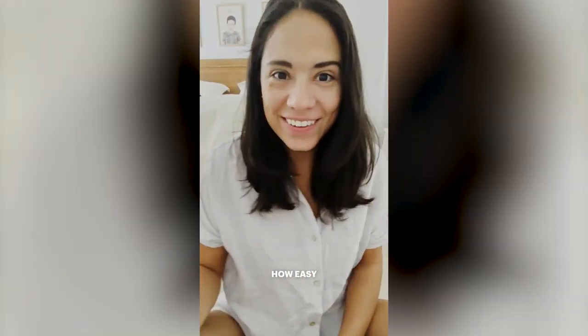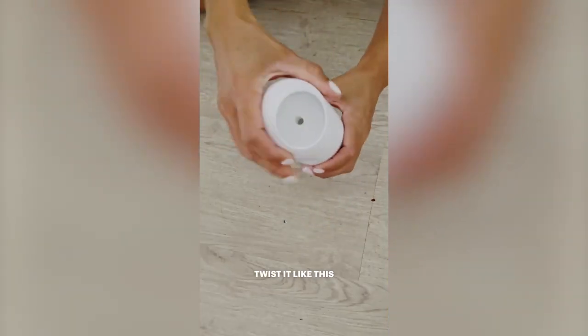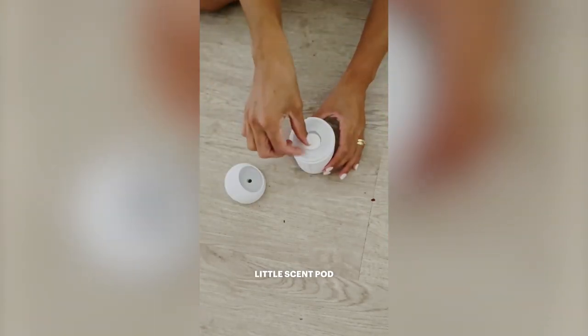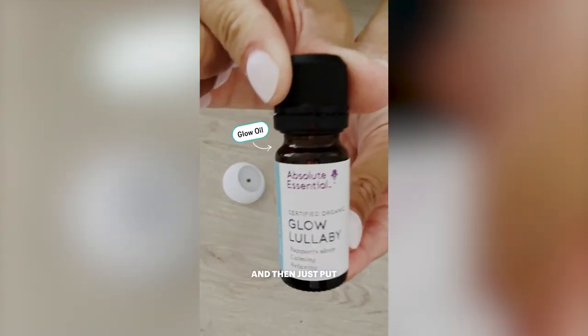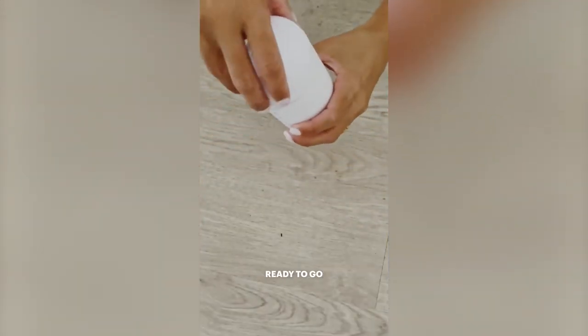So I'm just gonna show you how easy it is to use. You have it here and it has this lid on top — just twist it like this. Open it, and inside that's where you put the little scent pad and then just put a few drops. Close the lid, just twist it again and you have it ready to go.